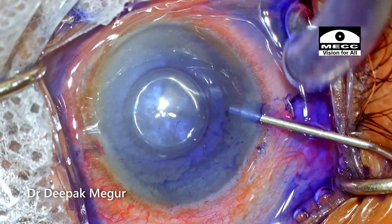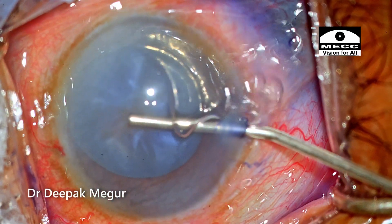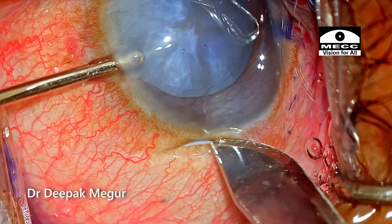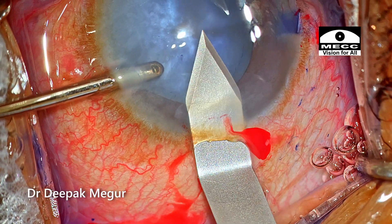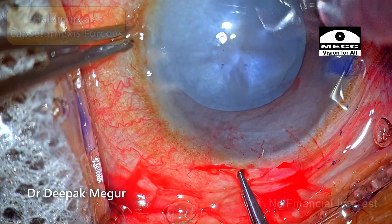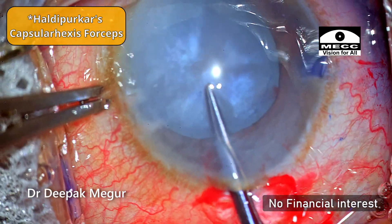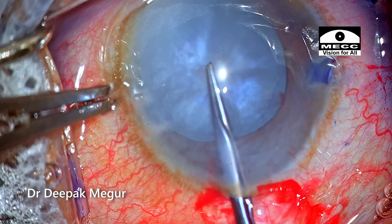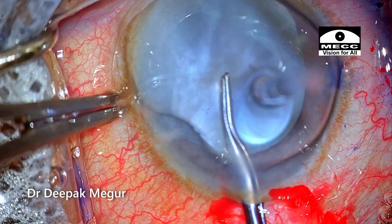After staining the anterior capsule, I am injecting dispersive OVD into the eye to deepen the chamber. The main incision is created. The plan is to perform a two-stage rhexis. Using the Utrata forceps, I am performing the initial small primary rhexis. The lens is extremely tense, so I want to get around a 2 to 3 mm small rhexis.